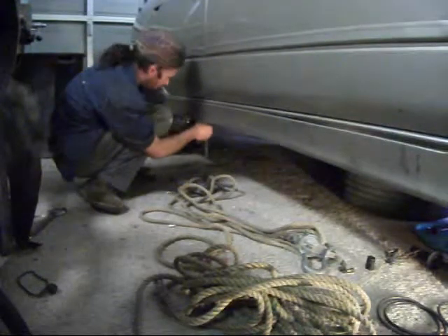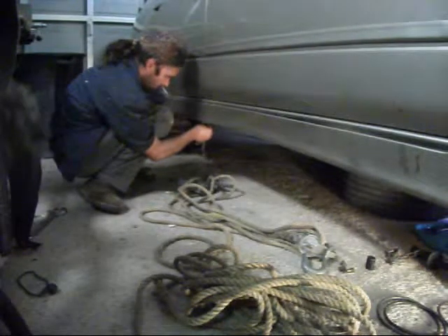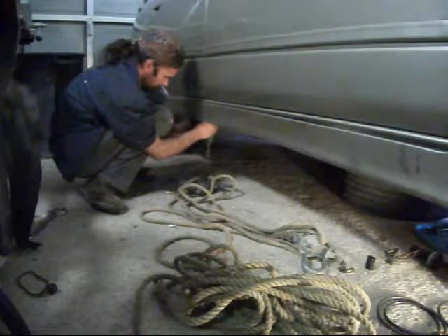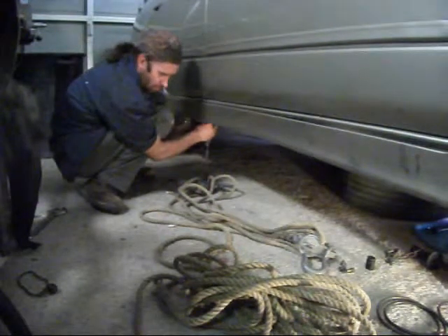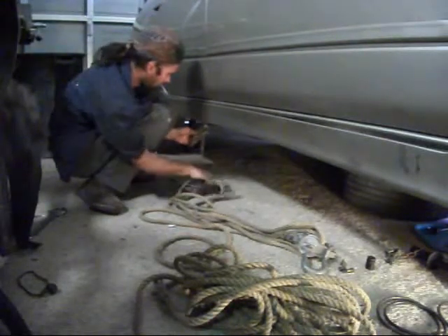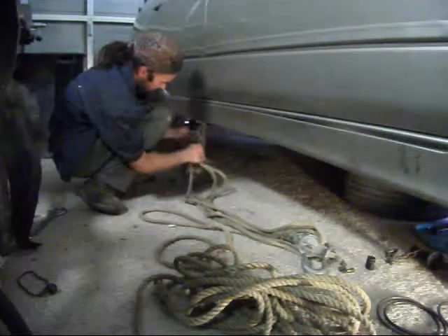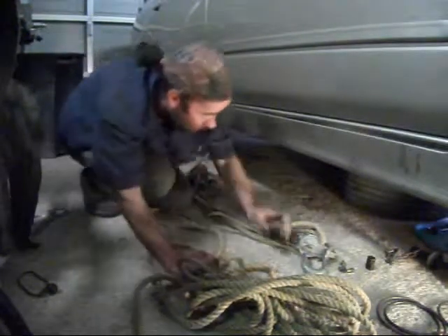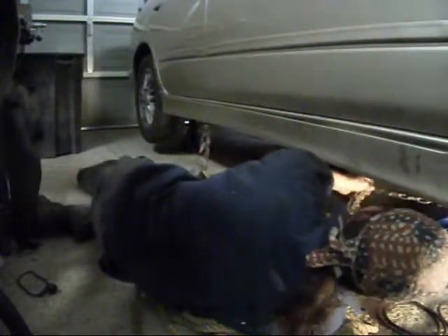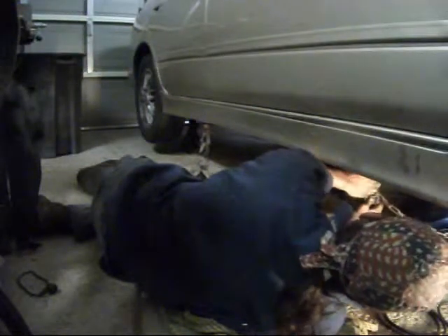I've basically gone to the tie-down points on the frame. I was thinking about going to the rear axle there, but because of the state of the rubber bushings in the rear end, I don't want to flex the car — it's supported on the jack stand that's also back there. So I hook that end up there and then get under here and hook this end up, going a little farther on this chain.